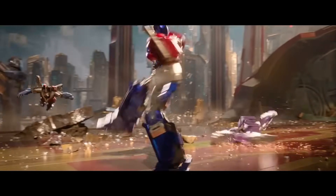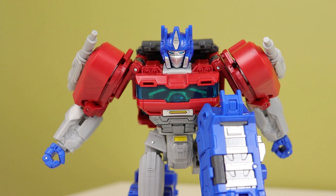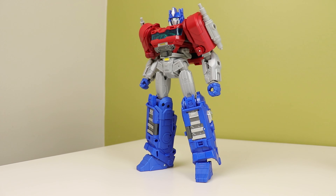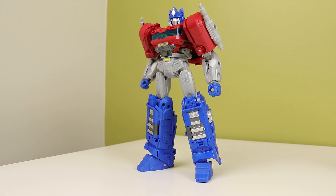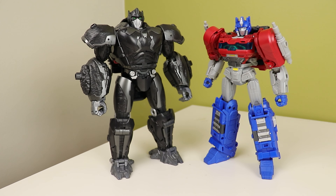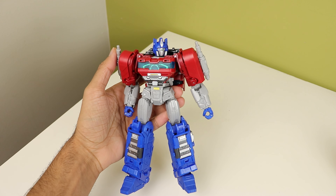This video is made for adult collectors, because go see the movie. This was my most anticipated figure of the year: Old Movie leader of Transformers 1 Optimus Prime. Hell yeah! And after Primal, I was pumped for this, because that thing had spring-loaded gimmicks and so does this one. This is Leader Class TF1 Optimus Prime.